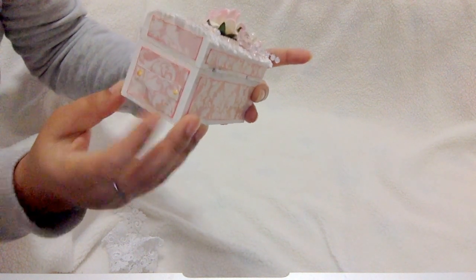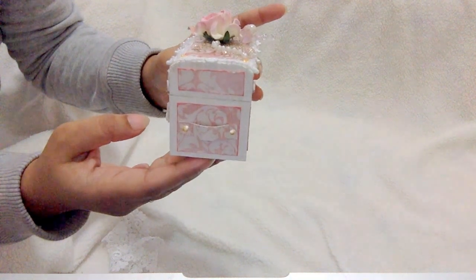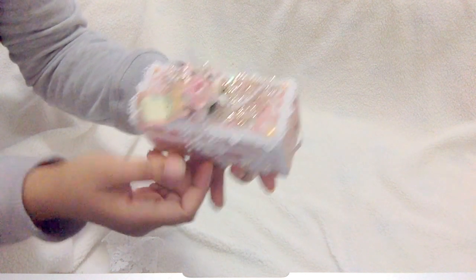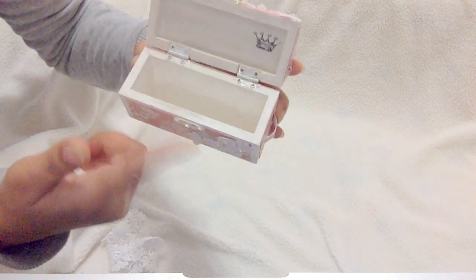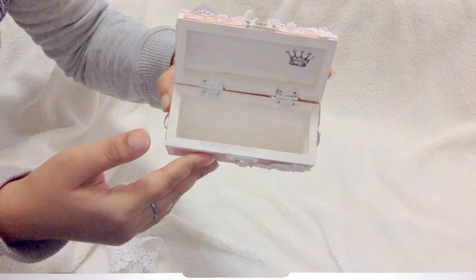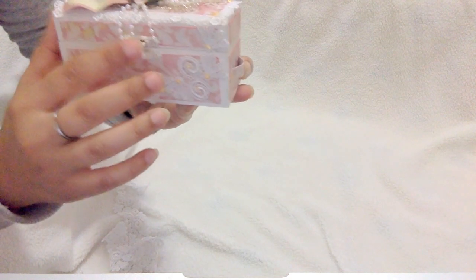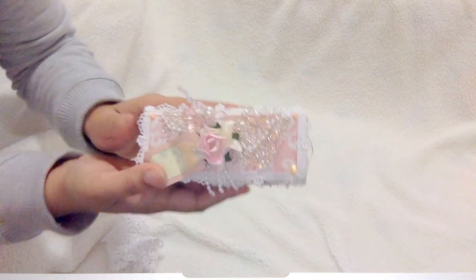I created some paper handles with liquid pearls. This is the outside of the box — I painted it all white first, gessoed it, then painted it. Inside I also painted it and then whitewashed it with some champagne shimmer mist. Then I stamped a crown here, and I just love the way it came out — very pretty and shabby chic.